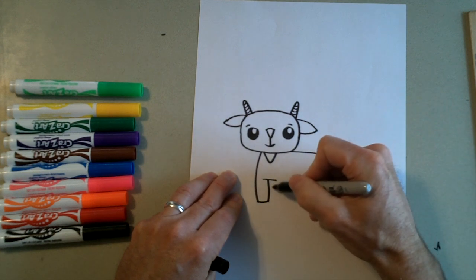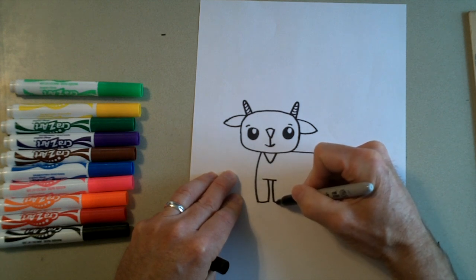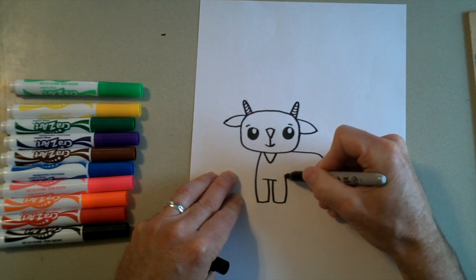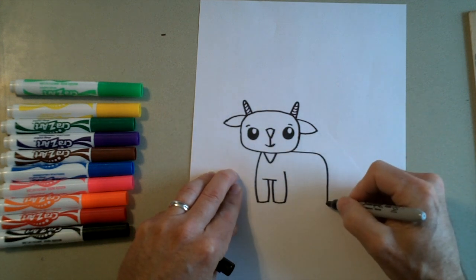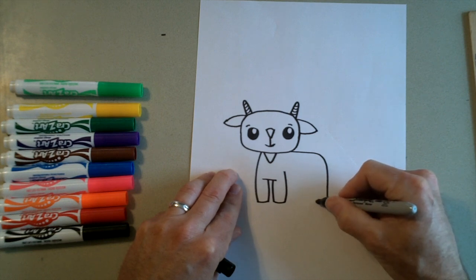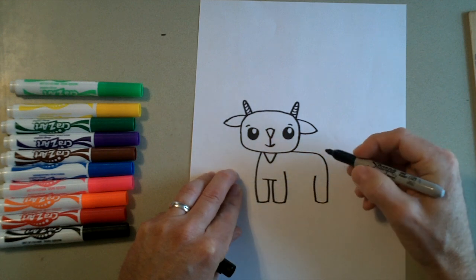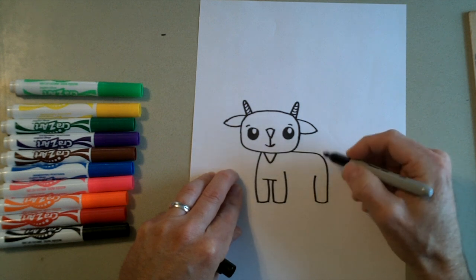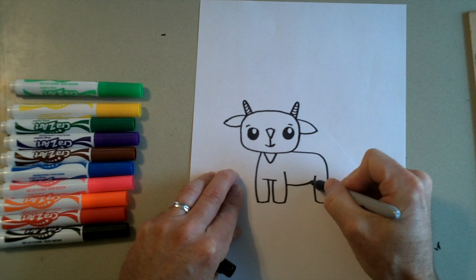Then we're going to start another leg right here. So we're going to go down — I have a little bit of a curve to that — around, make it about the same width, and then back up above that line right there. Then we're going to go over here on this side and do the same thing: curve around, try to keep about the same width, go up — a little bit shorter than this line right here, but stop right there. And then we're going to draw a curve for his belly right here, just a curved line that goes up a little bit at the back.